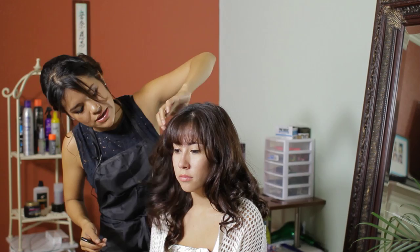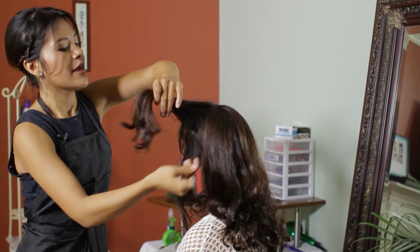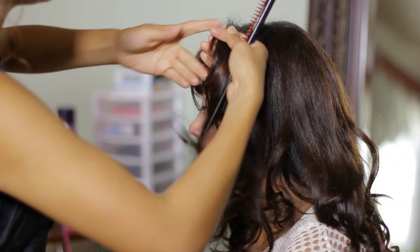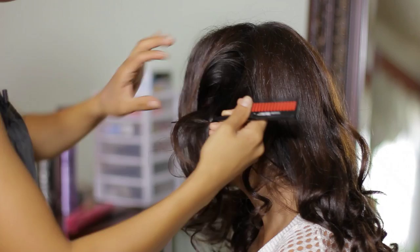You want to blend both pieces together and do the same exact thing on the other side. I'm grabbing very big sections. I mostly divide the sections into just two, and I only tease on the closest part to the face — basically the closest to the front of the hair — and just very lightly teasing from the root.